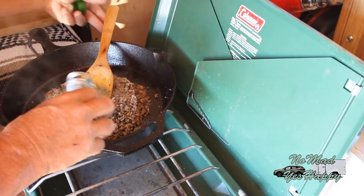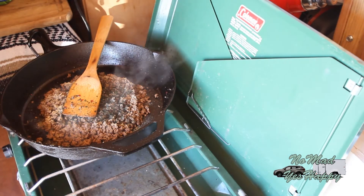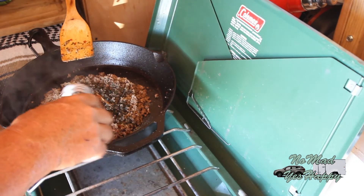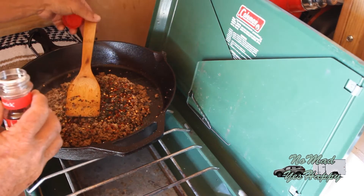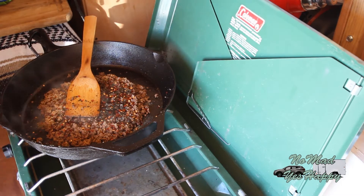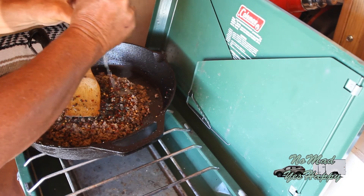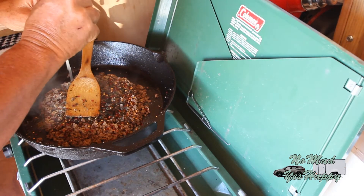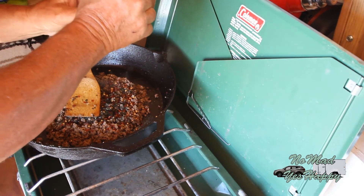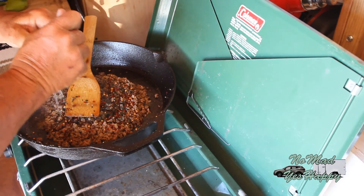A lot of basil. That basil smells wonderful. I'm going to add a little more red pepper, not a lot. And this is what makes it — the lime juice. I've got two limes here. I don't want to put the lime juice in early while I'm browning the meat because citrus juice has sugar in it, and sugar burns. You don't want this to have that burnt sugar caramelized taste.